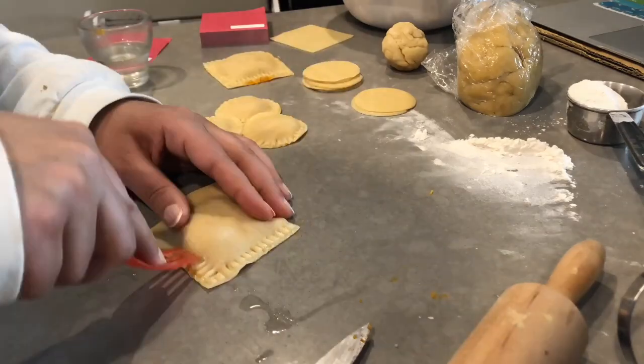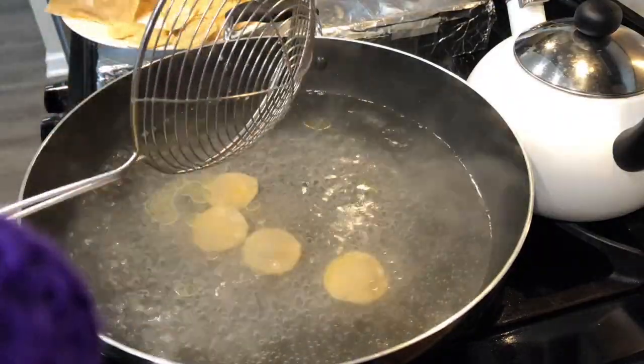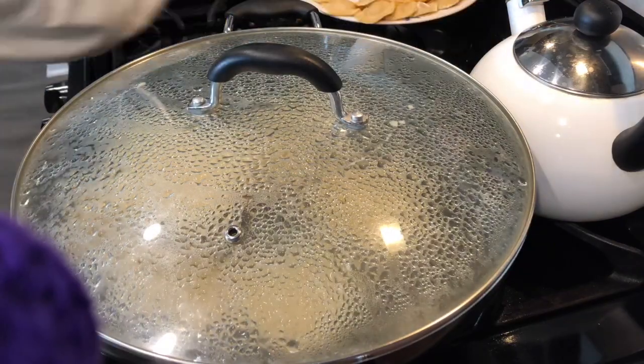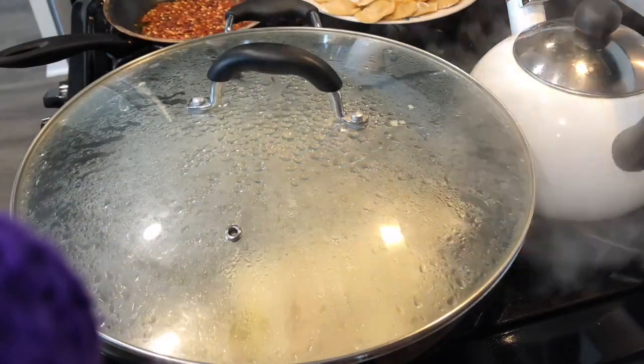On the side, have some boiling water — around six cups already boiling with a tablespoon of salt and a tablespoon of oil. Make sure the water is boiling before you add in your ravioli. Once your ravioli is in, cover and boil for around five to ten minutes.